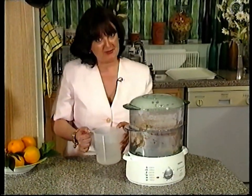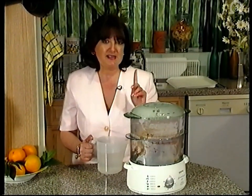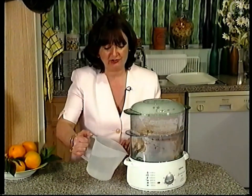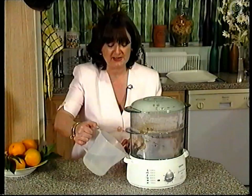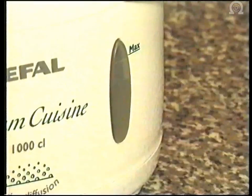So the gammon's had its first 50 minutes or so of cooking. It's time to top up the water level. This is now very easy with the new Tefal steam cuisine — I don't have to take the bowls off. I can actually just refill either side, whichever is most convenient. For a long cooking time, you might just like to check the drip tray underneath to see whether that needs emptying. And that's all there is to it.